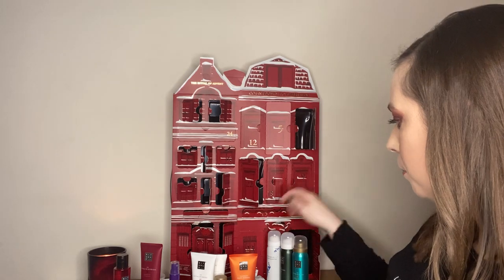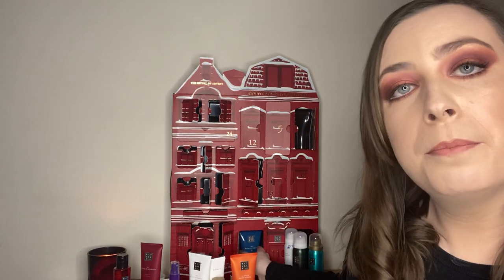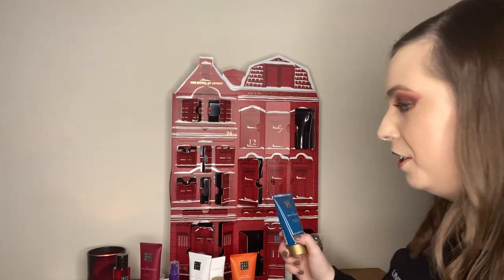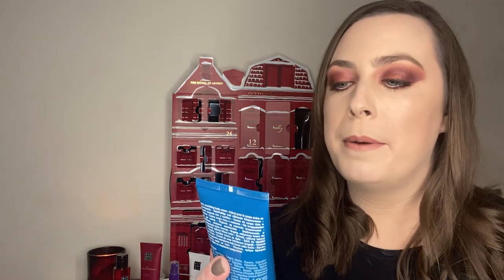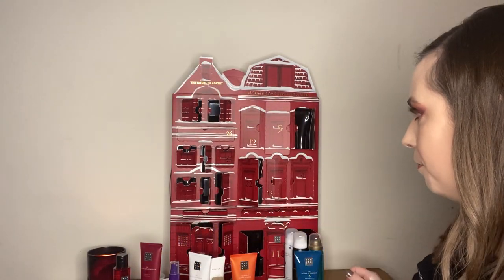Box number twenty-three — I'll be doing other unboxings but they'll be drawers like Look Fantastic and Glossy Box, so nothing like this. My only complaint is that you can't get anything out easily for an unboxing video. This is the Ritual of Hamam — fresh eucalyptus and rosemary. I've never actually tried this one. Let me smell it. Oh God, it's so good — kind of minty. I love that. Rituals just have the perfect formula. I have sensitive skin and it's really, really good. Also good for keratosis pilaris.